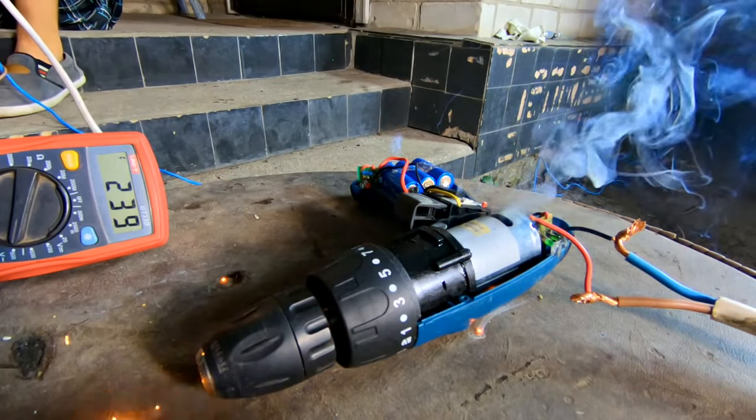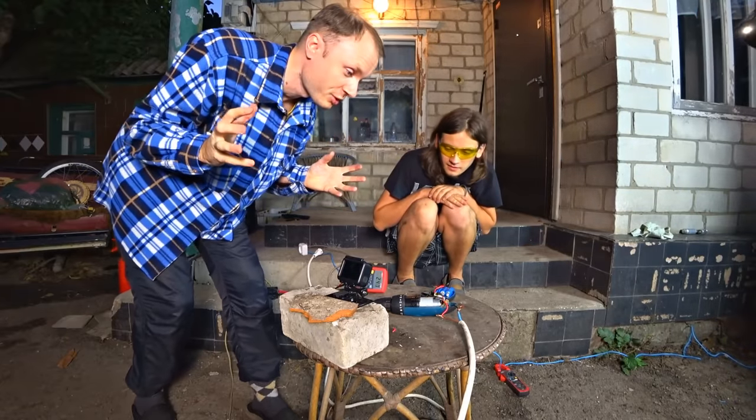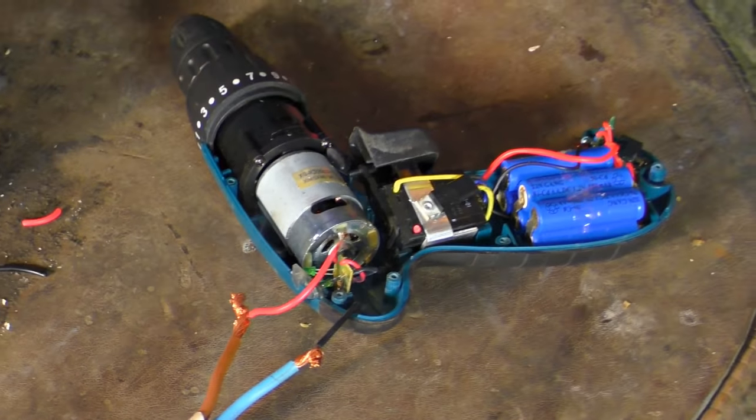What's that? There is smoke! A spark flew out — there must be the brushes, so they are burned instantly. Turned on, it moved, and there were sparks at once. Oh my gosh!